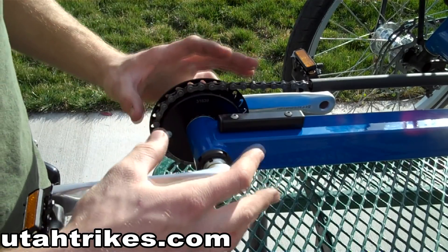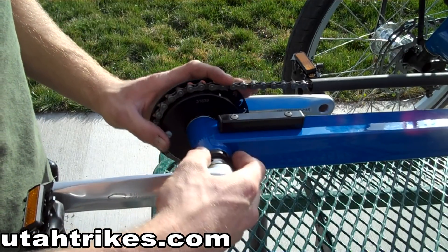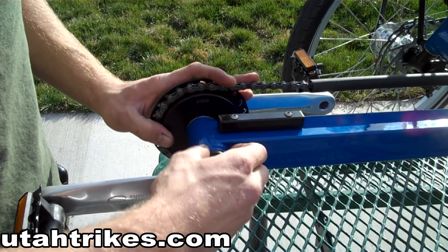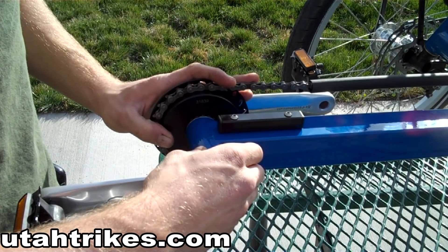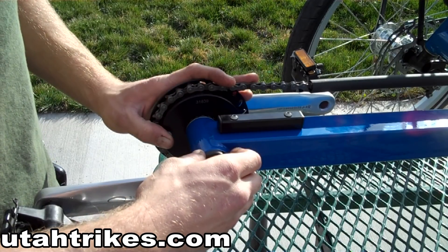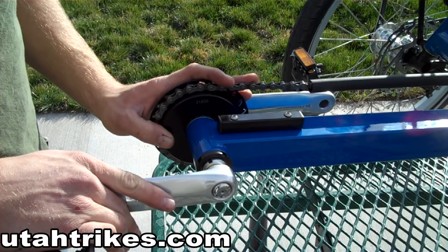The Schlumpf Drive requires you to mill or chamfer the bottom bracket for it to install properly. Make sure that if you're going to have this installed on your trike, that whoever you have doing it is certified to do so. Here at Utah Trikes, we've installed many Schlumpf Drives and are quite experienced in this field.